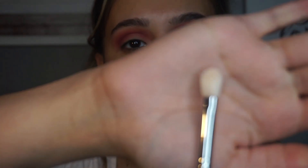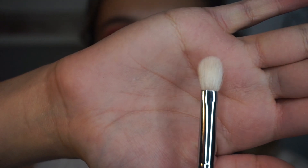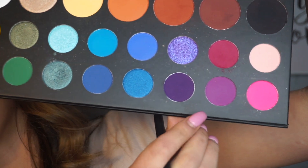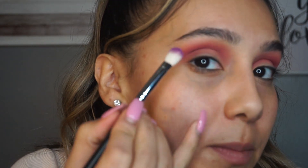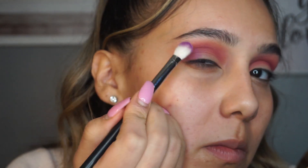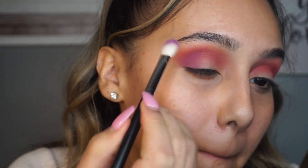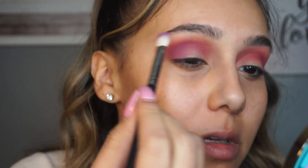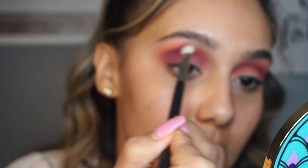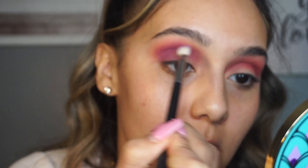Now I'm going to go in with a Morphe M433 brush, which is kind of like a flat blending brush, and go in with a shade right below the one I just used - this purple shade. I'm going to pack this right on my outer V and then work it into my crease. This brush is good for getting right into the crease, and then you just blend it out.